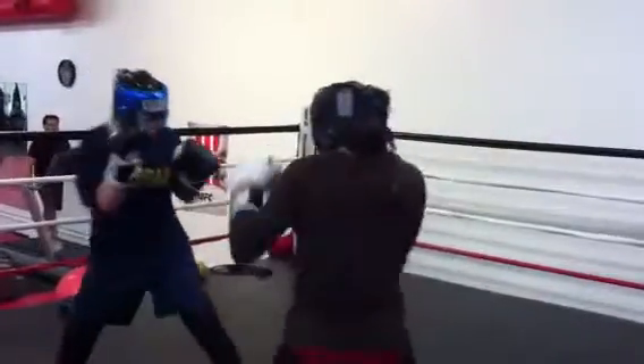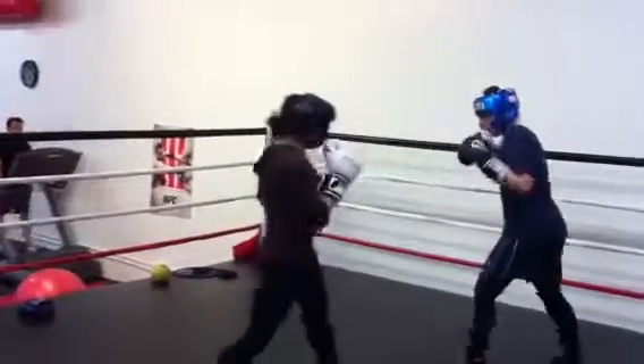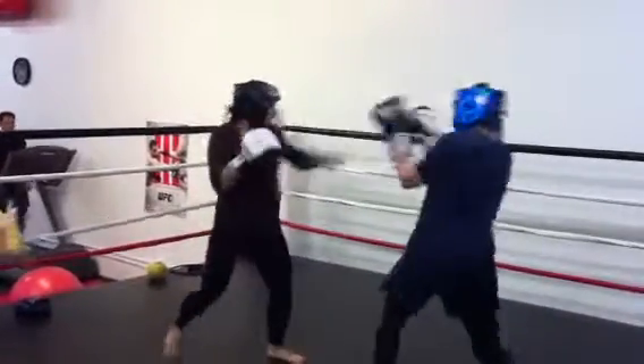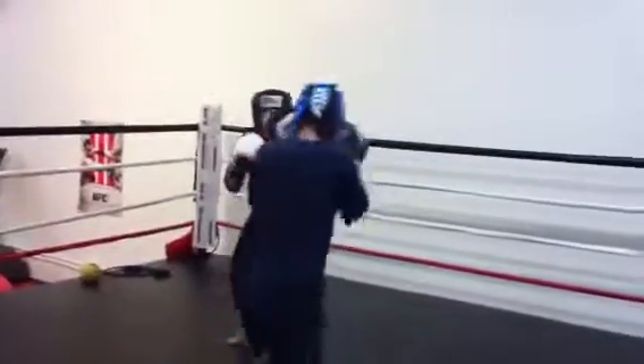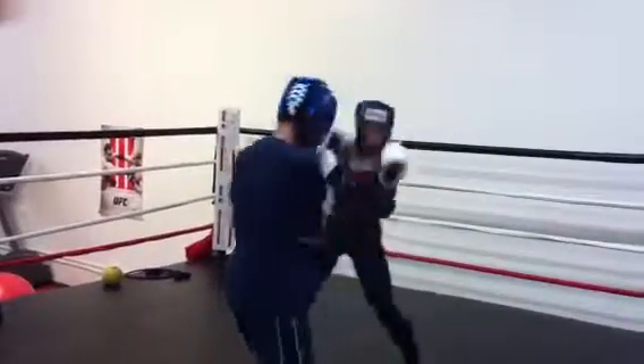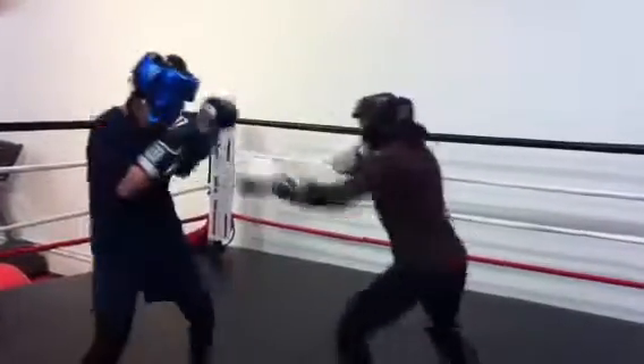Don't walk right in. Try to work off of her lead punch — she's an aggressive player. So you wait for her to punch, you counter, and then combo after the jab. What did I tell you? That right hand over the jab. You're slipping, getting in, and doing that left, right to the body, left hook.